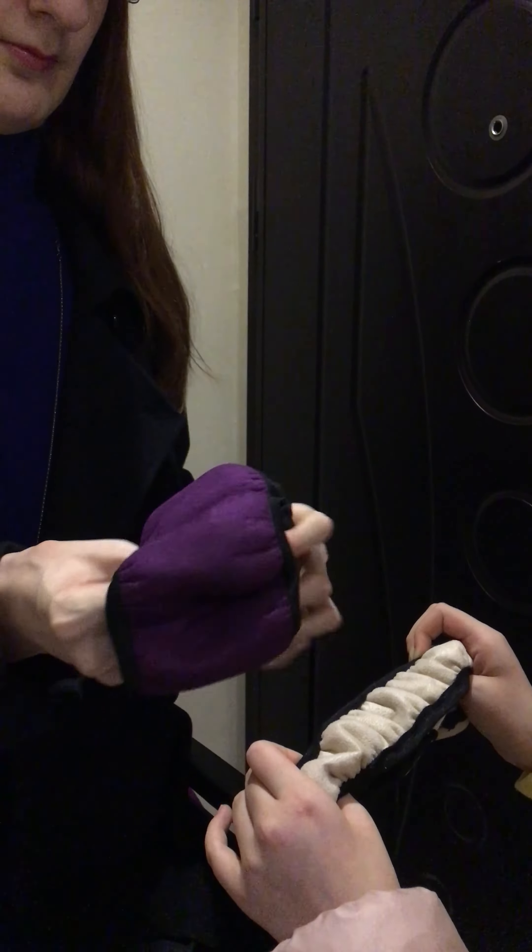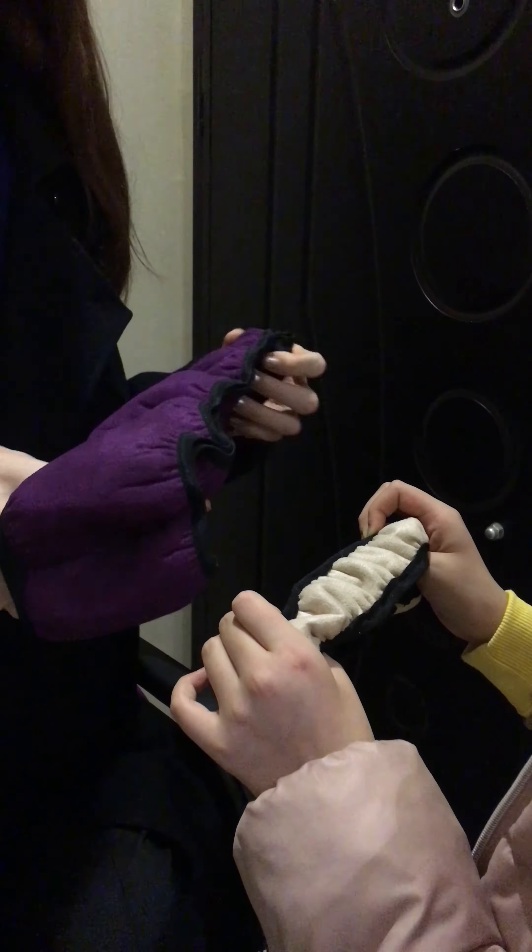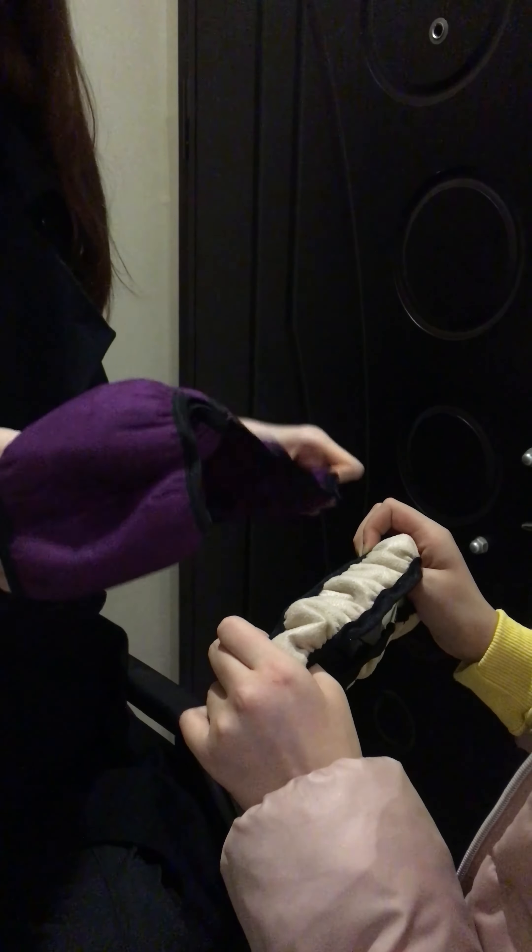When RohaDesign sent me their wheelchair slippers and socks, it turned out to be a process that takes only a few seconds.